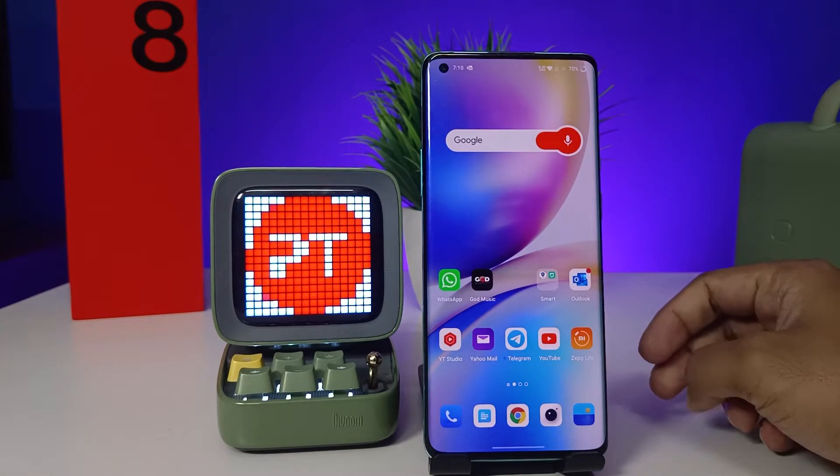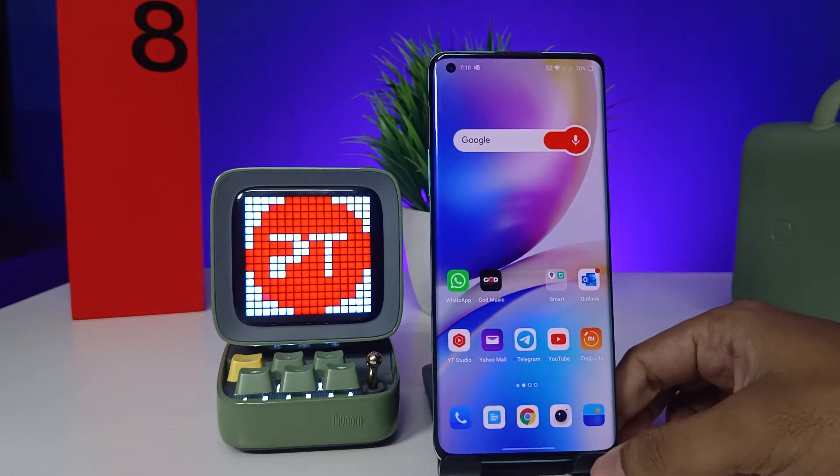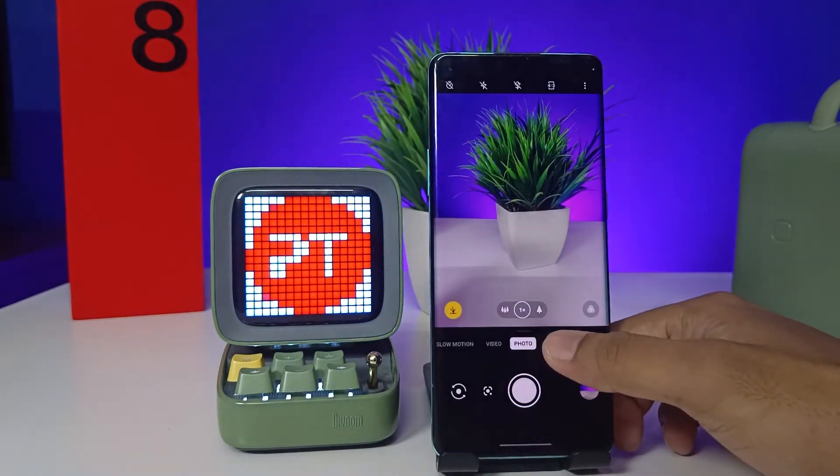Hey guys, welcome back to Phone Tricks. In this video we learn how to take a background blurred or portrait photo in OnePlus 8 Pro smartphone. Without further ado, let's get started. First, I will open the camera up on the phone. Now you need to choose portrait from the list.